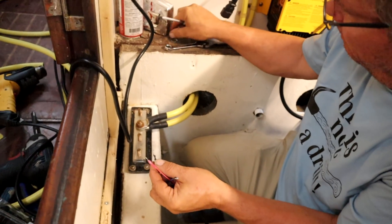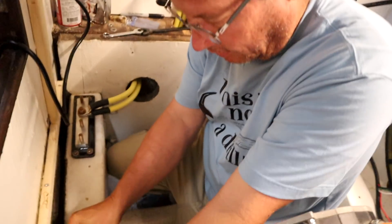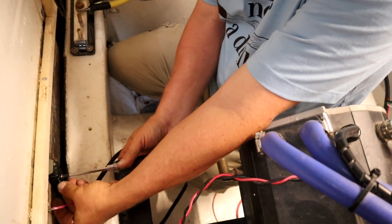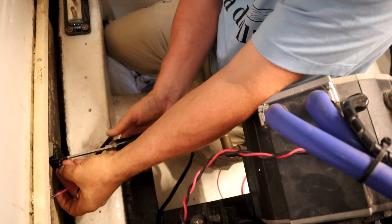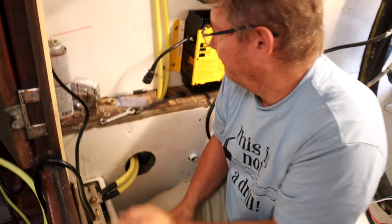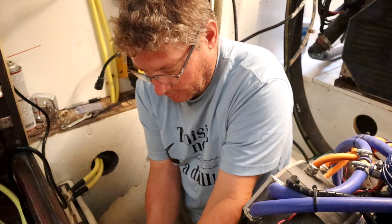I'm using a terminal block because the wires from the motor aren't long enough, so they have to be essentially spliced. This is a better way of doing a splice than putting a butt connector in the line, as we saw with the stuff from all the previous owners.